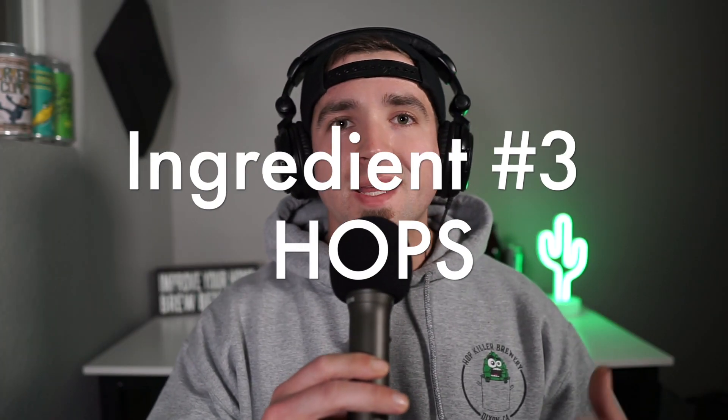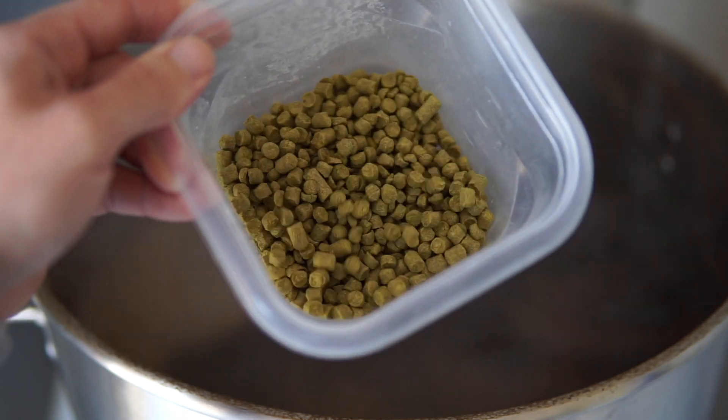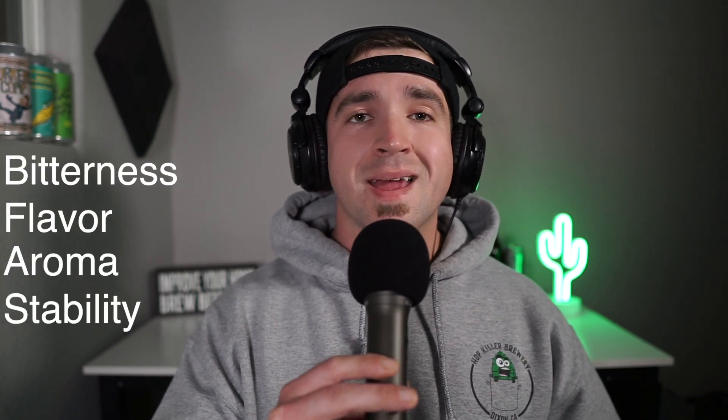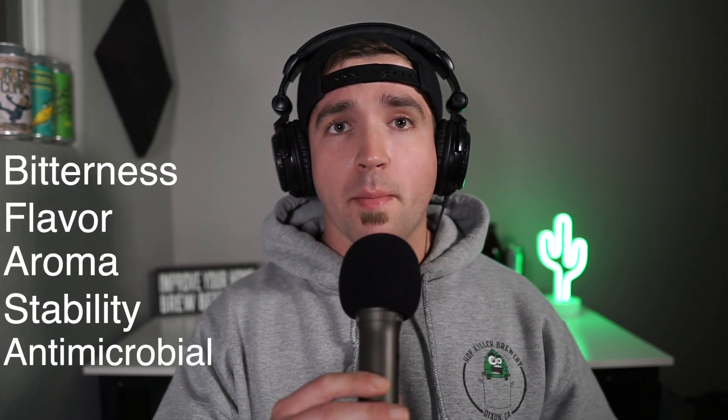Hops are the ingredient that gets most of the attention from brewers and consumers, and for good reason. They contribute bitterness, flavor, aroma, stability, and some antimicrobial properties. As of 2021 there are a lot of hops on the market — there are tried-and-trues like Cascade, which is used in Sierra Nevada's pale ale, and then there are bangers like Citra, Galaxy, Nelson, and a few others. They're constantly coming out with new varieties.